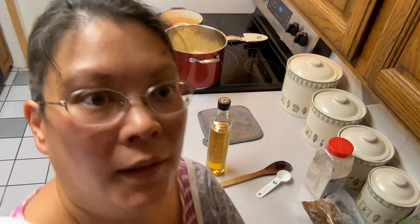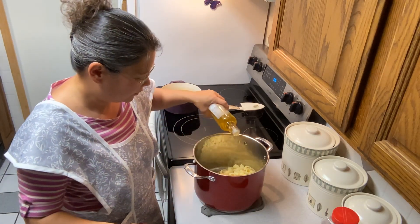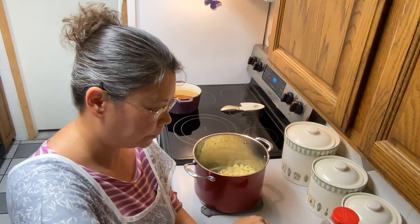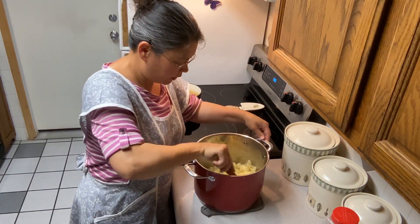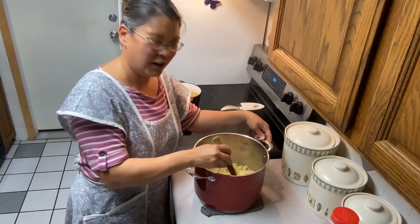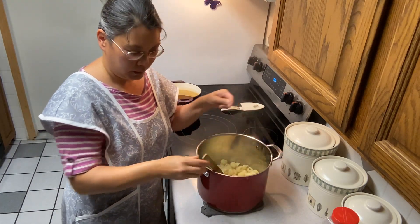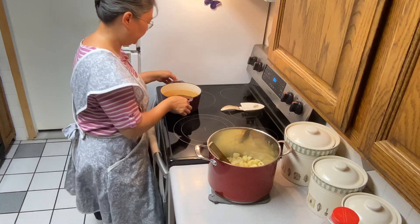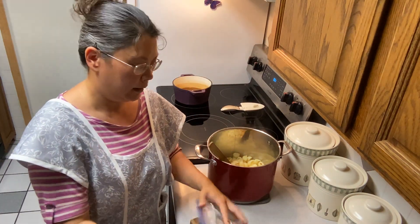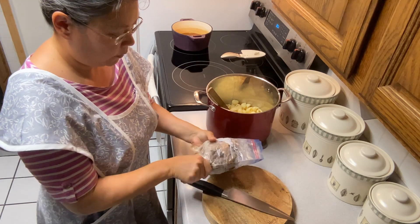We're mowing the lawn tonight so I wanted to get dinner done early because I'm not going to feel like cooking once the mowing's done. I put in a little bit of avocado oil and I'm tossing the noodles around. I like my noodles to be fully cooked — I don't like them al dente, so cook your noodles to the doneness that you prefer. I'm going to put the gravy right here, and here's the roast beef from last night. I'm going to use half of it in our meal tonight and the other half for barbecue beef sandwiches tomorrow.